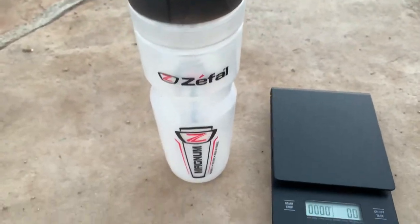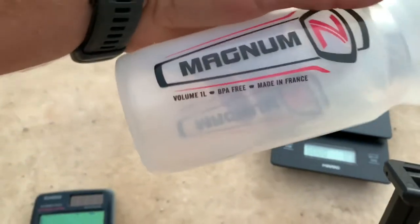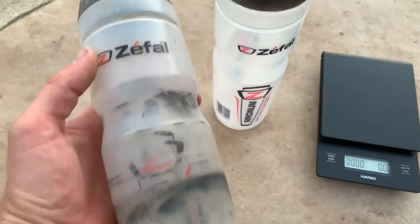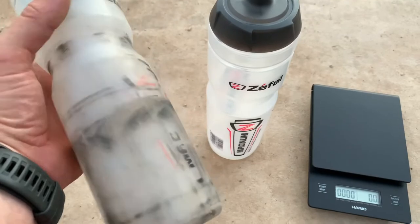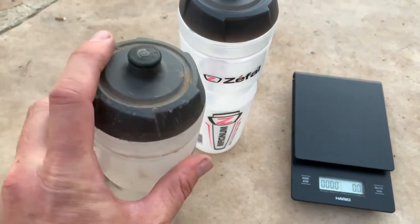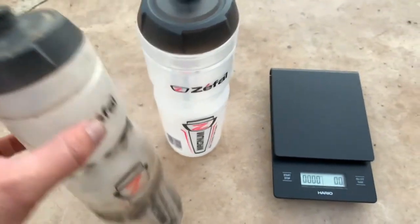Here is the Zeffel Magnum one liter BPA-free, made in France bottle, and here is what an older one looks like that I've had for probably six months or so. It's been dropped quite a few times and still in really good shape.